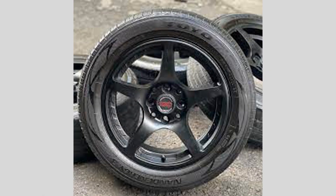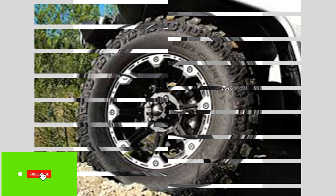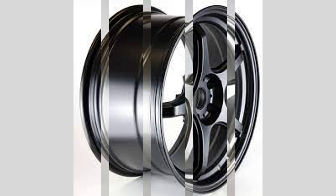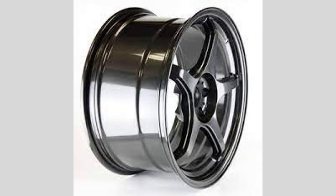What is wheel offset? Wheel offset refers to the distance between the mounting surface of the wheel and the center line of the wheel. Positive offset means the mounting surface is closer to the outside edge of the wheel, while negative offset means it's closer to the inside edge. The offset determines how far in or out the wheel will sit in relation to the vehicle's fender.